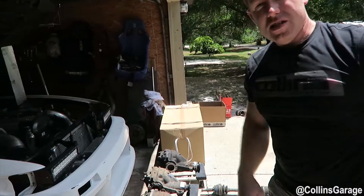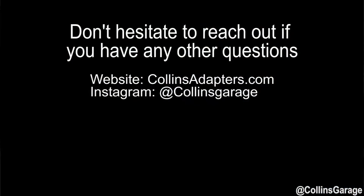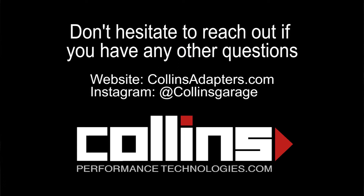If you guys have any questions, comment below. For inquiries, hit Collins Garage on Instagram or our website, CollinsAdaptors.com.